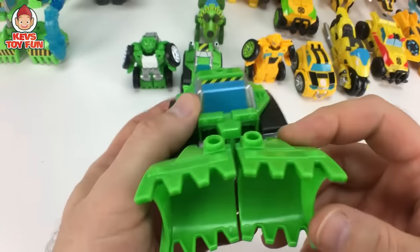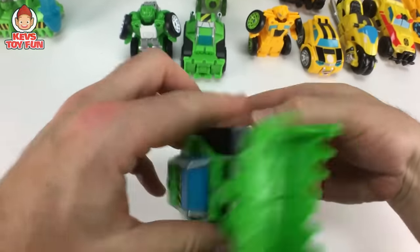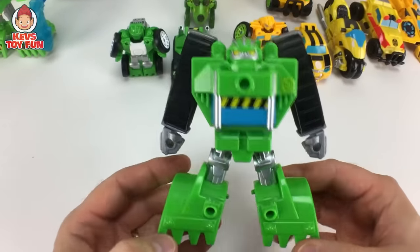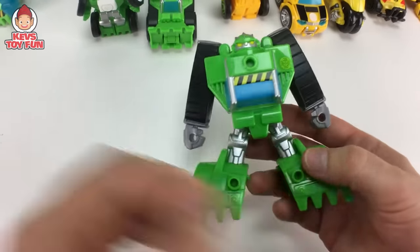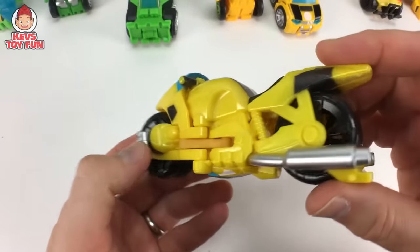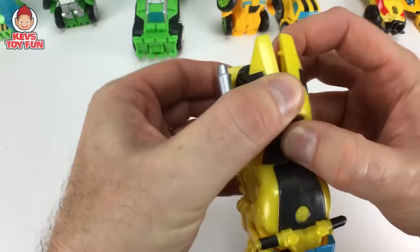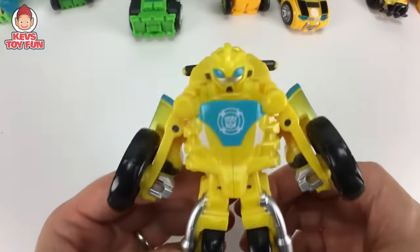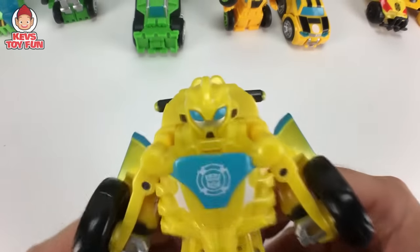Here's another version of Boulder — there's a bulldozer. Very cool. And then to transform him, just pull down on his legs and open him up and there you go — he's transformed. Here is Bumblebee as a motorcycle. It's pretty awesome. Wheel spin. I'm going to transform him — pull these guys apart. Transforms. Very cool.